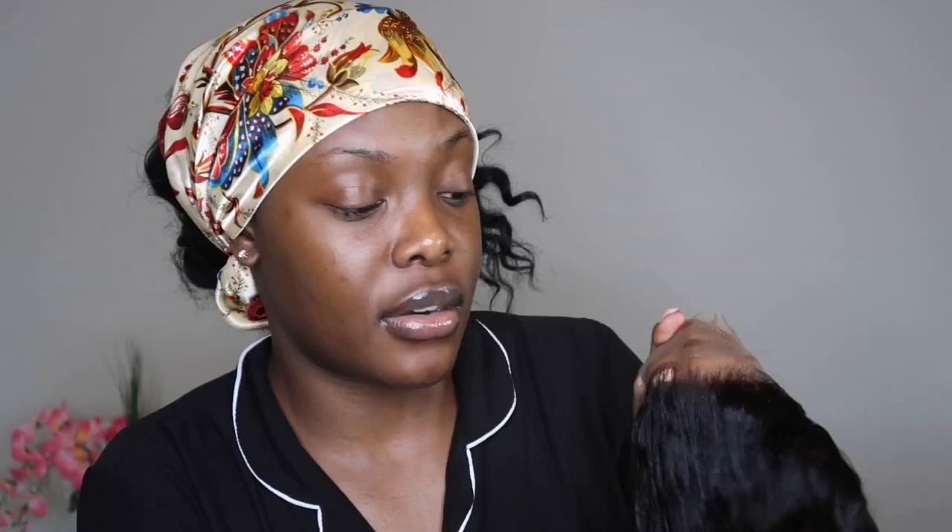Literally everybody can relate to this situation going on and it's just crazy. Like, when is it gonna be done? It's kind of scary. But look at the wig — I think the gradient effect is pretty good. What I'm gonna do is try it on and then move on from there.